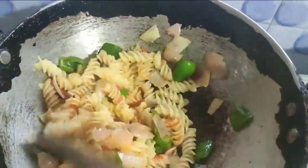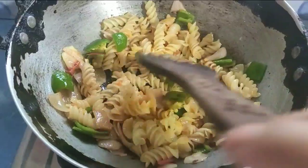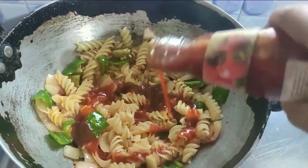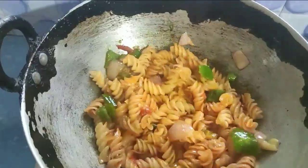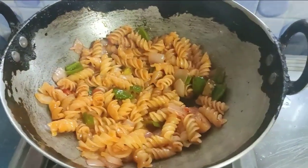We will make the pasta in the pan. We will add the tomato sauce and make the sauce. This is the pasta.